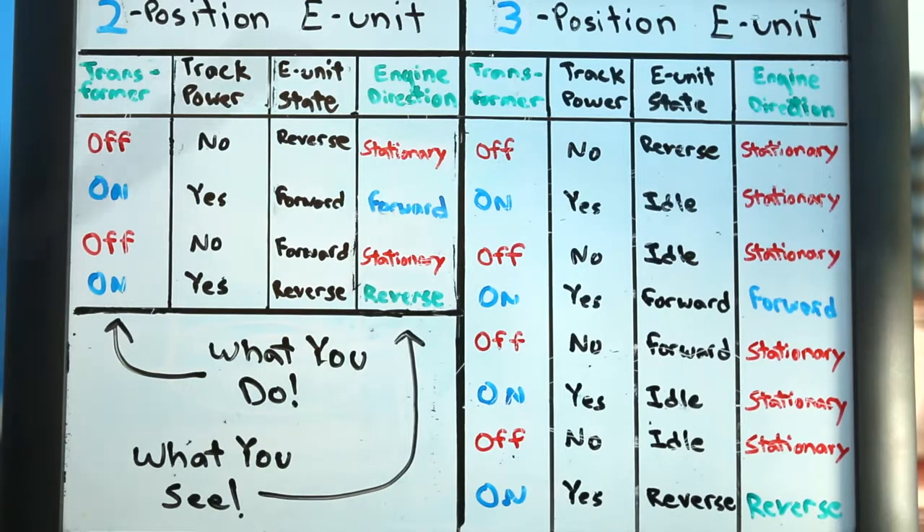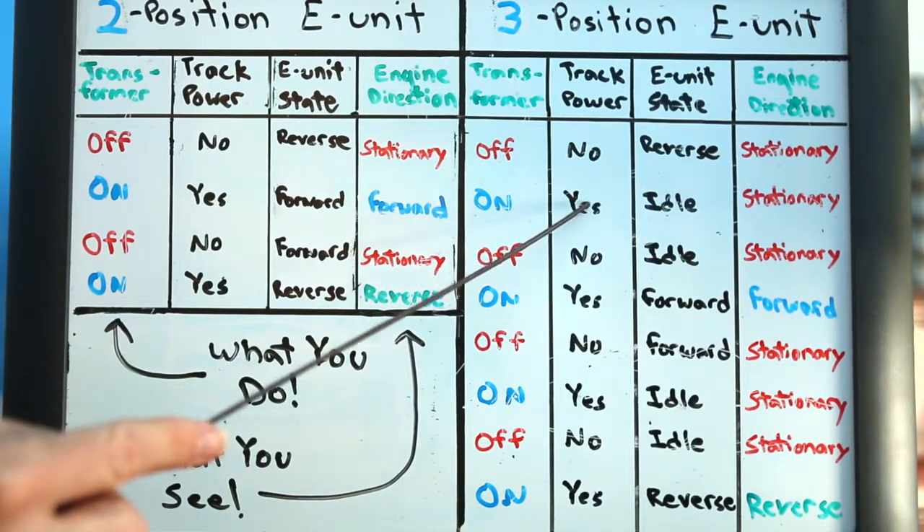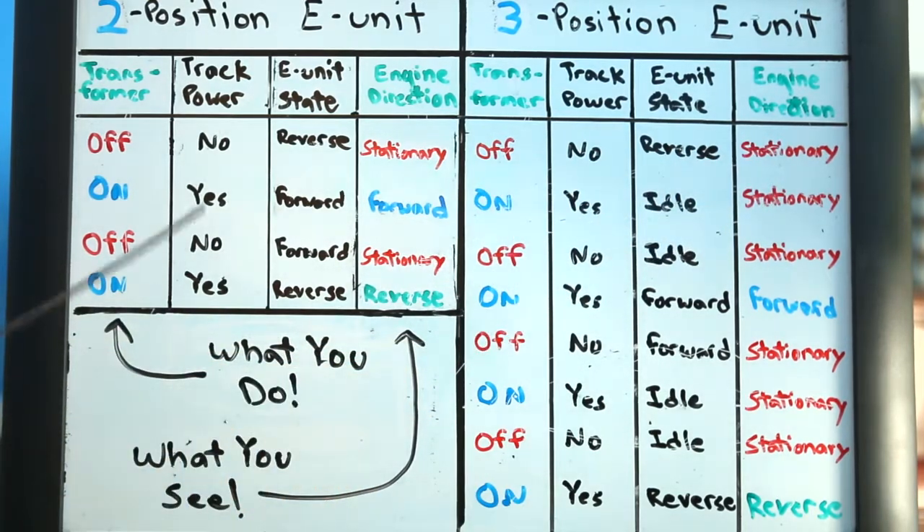What's important to note is that the idle rows in the three-position E-Unit do not exist in the two-position E-Unit. In those idle states, your transformer is on and you have track power, but your engine is not moving. That capability simply does not exist in the two-position E-Unit.